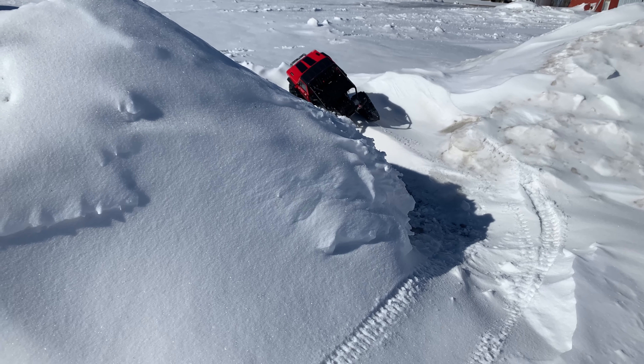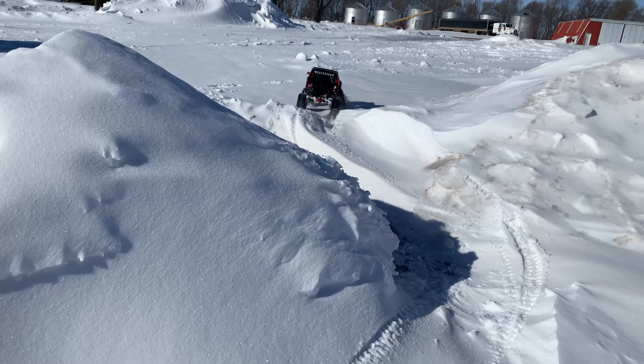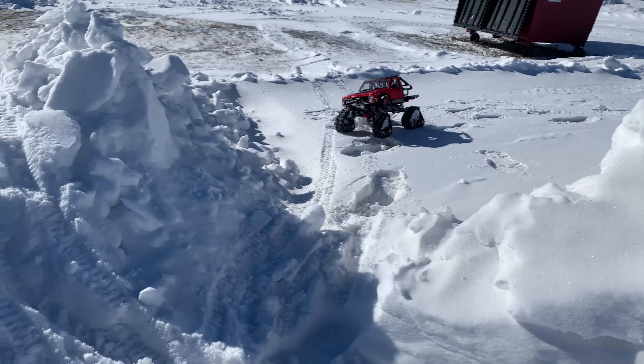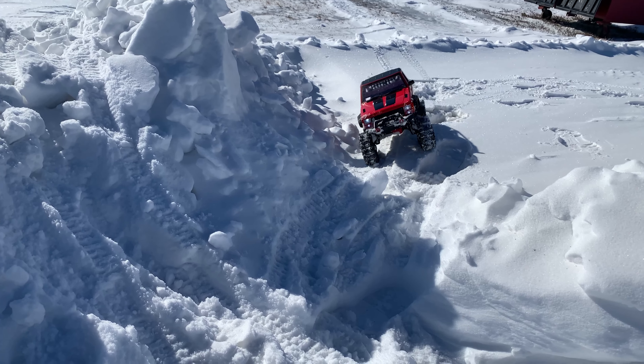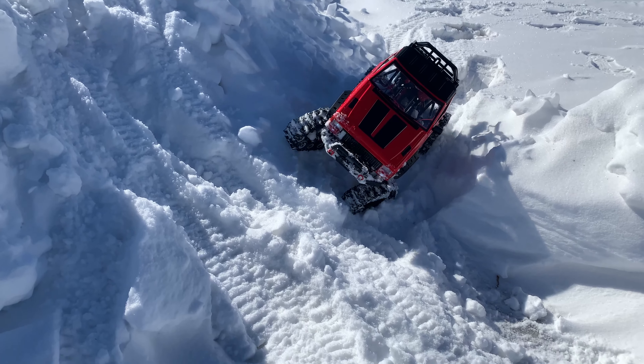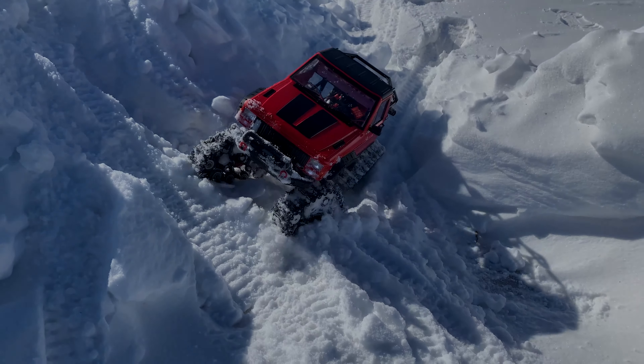Hopefully you guys enjoyed that. We're about out of time for this video if anybody's still sticking around. The tracks again on the Jeep Cherokee body this time, so we've got something new and some new terrain. Let me know if there's anything you guys would like to see in the future. Thanks for watching.